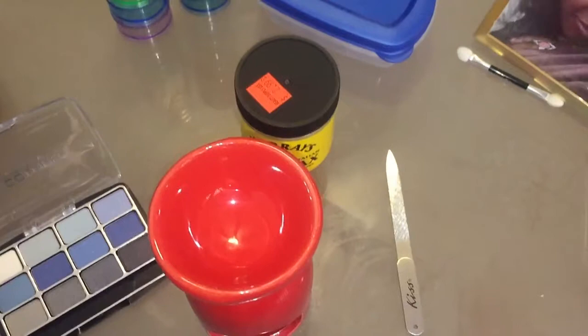Hi guys, welcome back to my page. My name is Conzina. Today we're going to do the matted look.